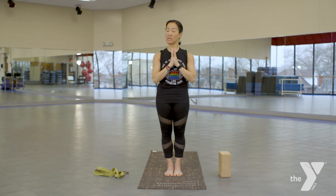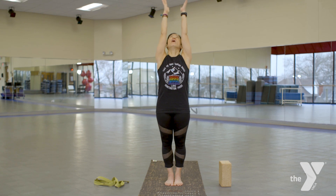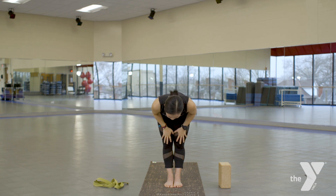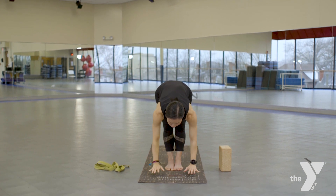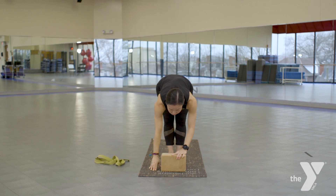Starting with just a nice easy sun salutation. Inhaling, floating your palms, gaze, heart center up. And as we exhale, you're going to slowly bow forward. Work those hands to wherever they need to go — maybe above or below the ankles, fingertips, eventually palms to the floor. If that's not happening and you want to use Vanna, go ahead and grab her.